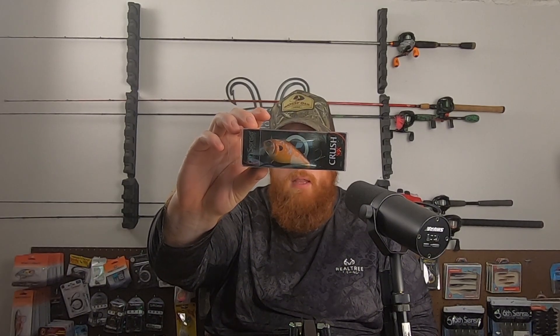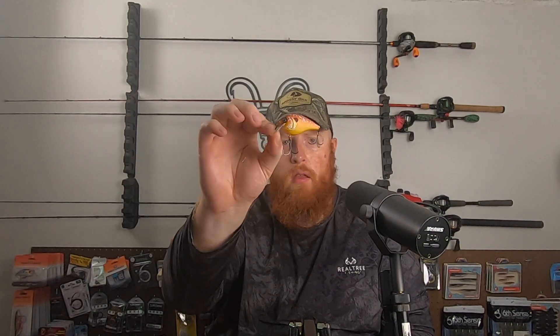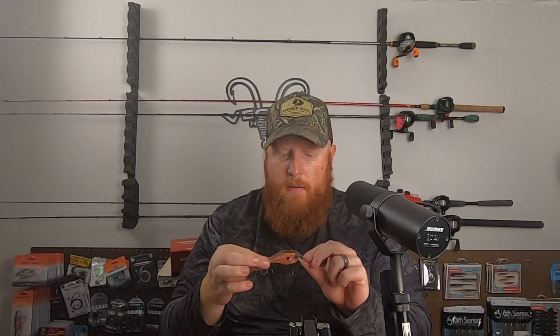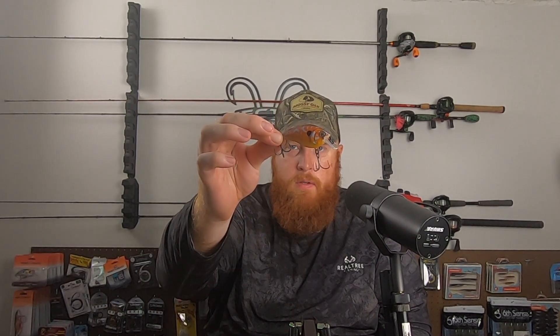Also got one of the Crush 55X Squarebills in the Pumpkin Seed Sunfish color. This is 60 millimeters, dives two to five foot, three-eighths of an ounce. One of my favorite squarebills to throw. I didn't have one in this color so went ahead and picked that up. The creek that I fish does have some Pumpkin Seed Sunfish in it, so this would be a good imitator for those.